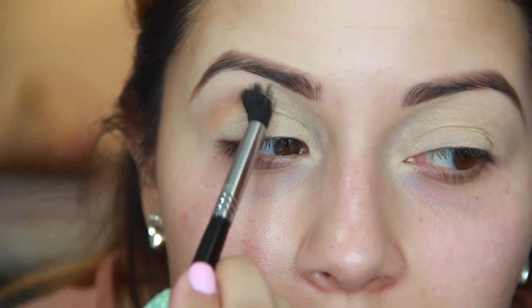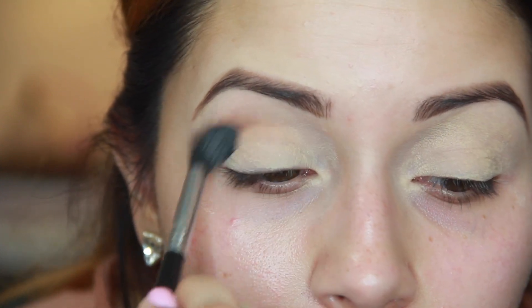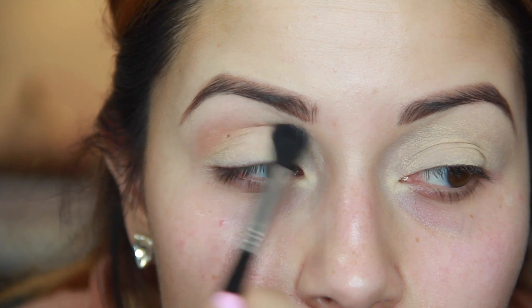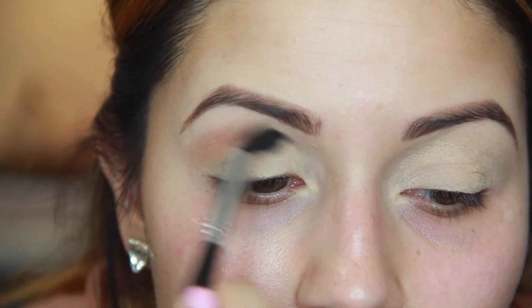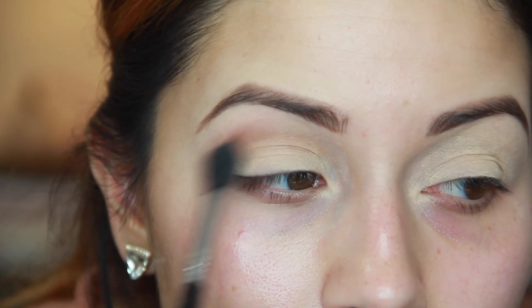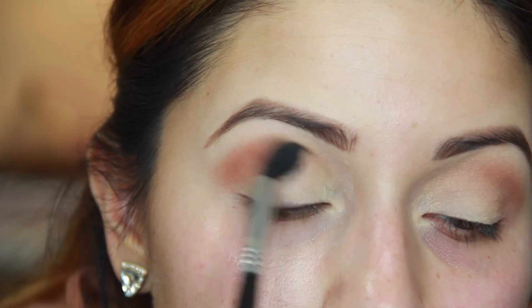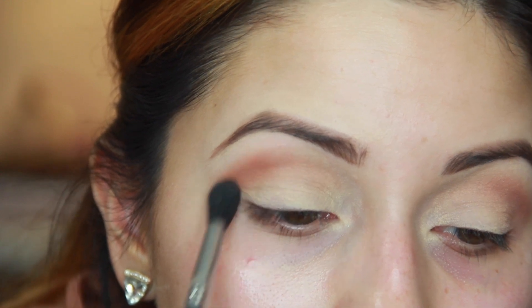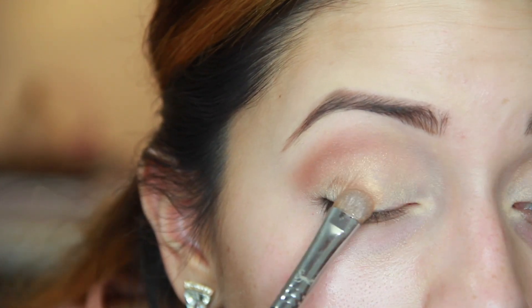Priming the eyelid with soft okra from MAC, I'm going to start with Makeup Geek Cosmetics creme brulee, using my E40 blending brush going in windshield wiper motions and putting that in the crease. Then I'm going to take the Makeup Geek Cosmetics color cocoa bear and place that in my crease as well. This is going to be a really good transition shade and it's going to give a lot of contrast to the green but also complement the gold.